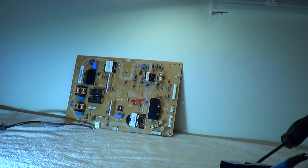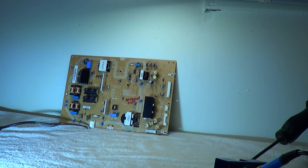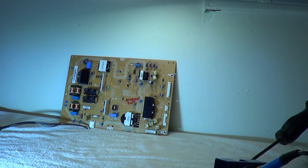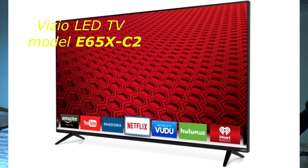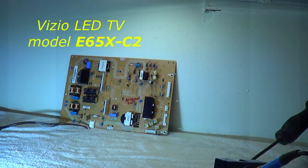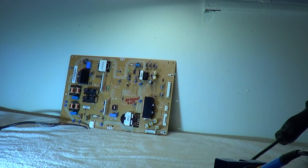Alright, it's your boy Big Dog here again with another TV repair video. This one is another power supply board. This board comes out of a 65-inch Vizio; the model number on this set is E65X-C2. The problem we're having with this TV is that it was totally dead. So the first thing we're going to check is the five volt standby voltage.